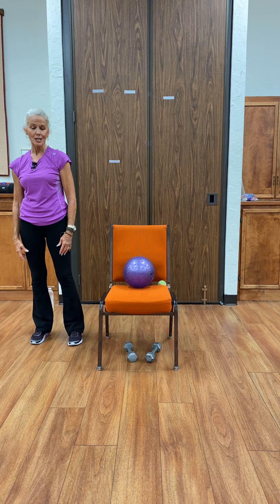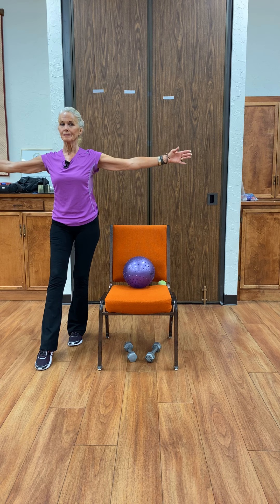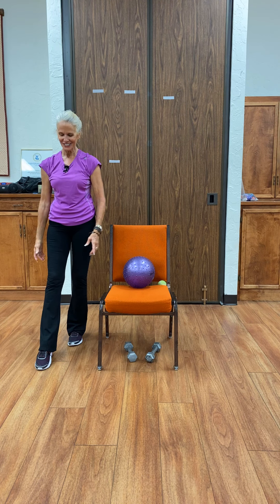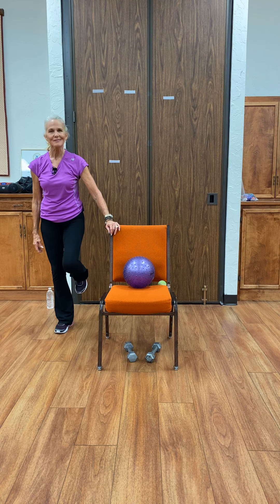The last one — shift it, place the hand, extend the outside leg. Ball of the foot only — make sure that heel never touches the floor. Extend. And there. Smiles are optional during this exercise. And down. Good job. Never lock those knees — that's not a good thing.